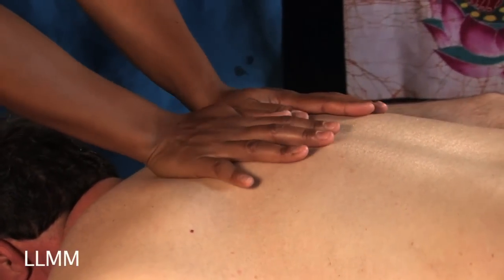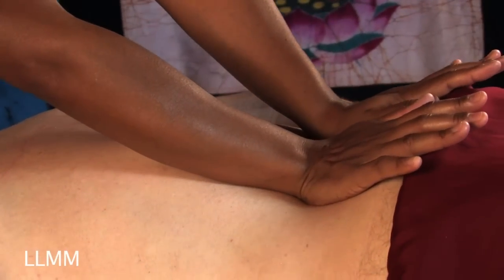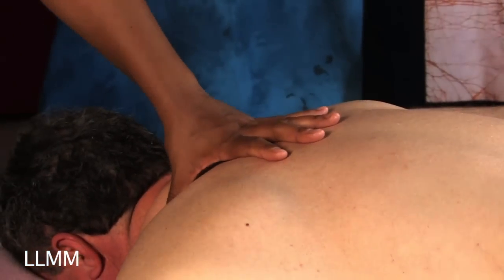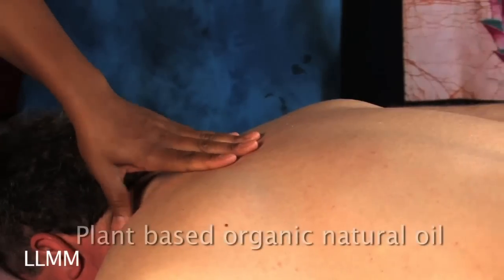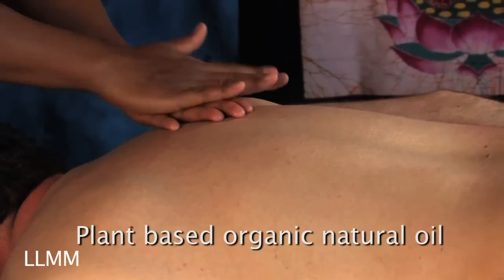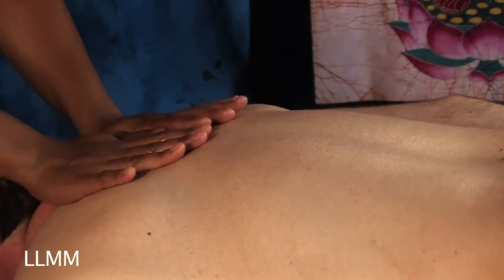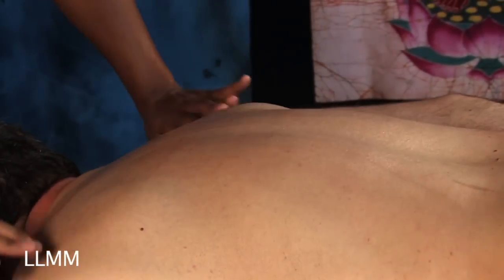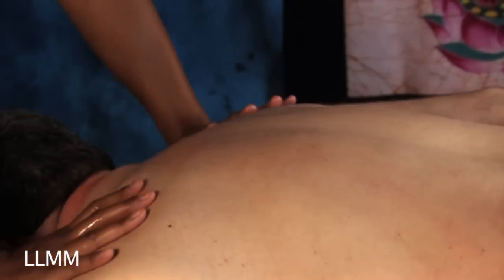These are like little clues that there are some tight muscles under there, so that's what I'll focus on when I move into some forearm pressure. At this point I'm going to get a little bit of oil. I use a plant-based organic natural oil. I rub it into my hands a little bit so it will be nice and warm when I put it on the body.